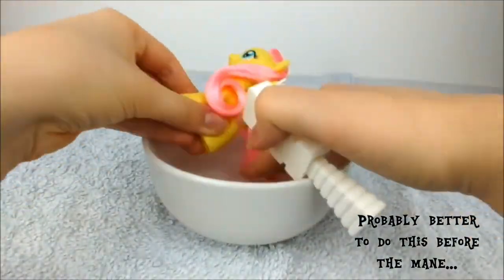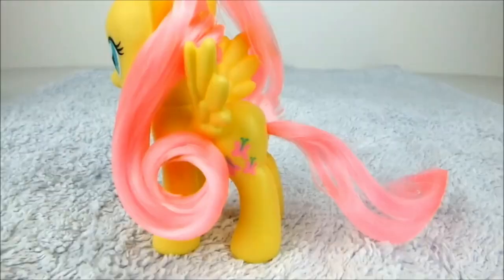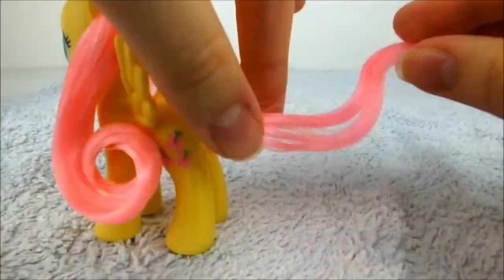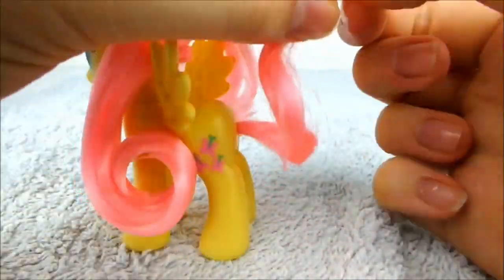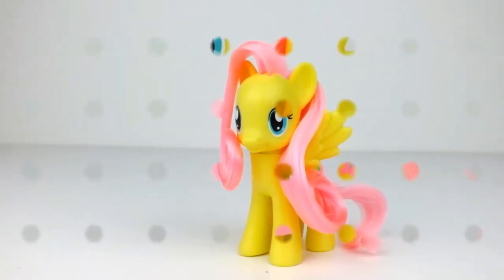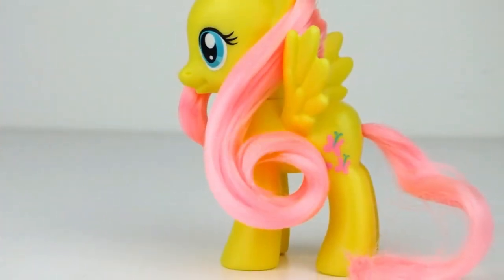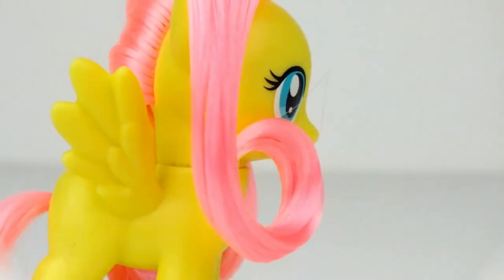When she's dry, take her tail to the water and brush the tangles out. Smooth out the tail as much as you can and tie an elastic around the very ends of the hair. Then leave it to dry. And you're done! If you liked this video, give it a thumbs up and be sure to subscribe for more styling videos. And as always, thanks for watching.